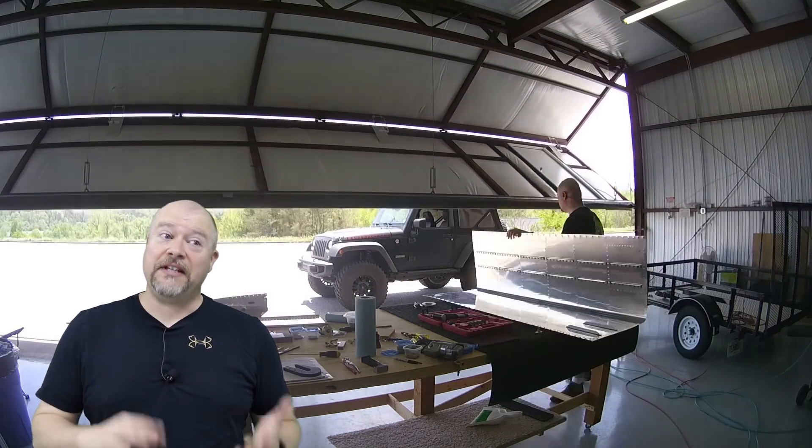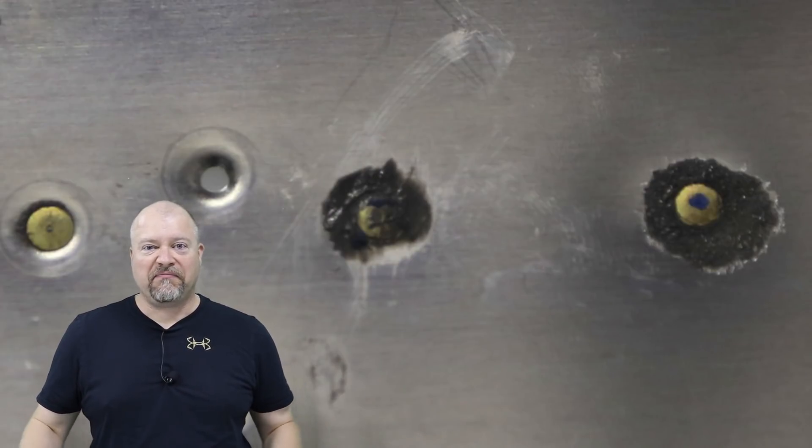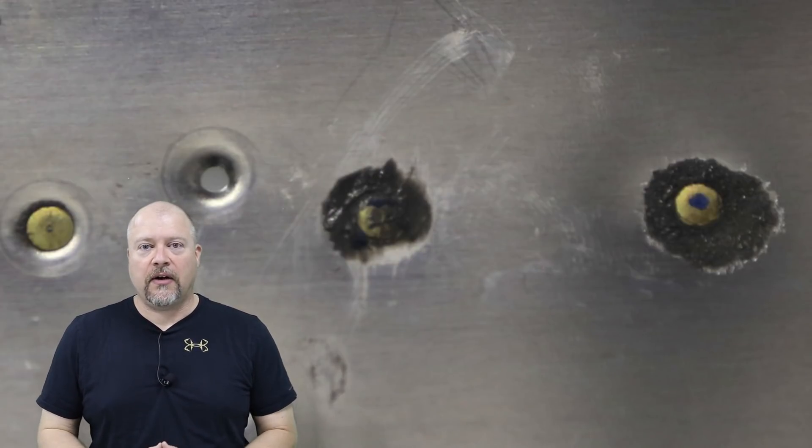Both of them are completely sealed. The difference, though, is the one on the right had a lot of squeeze out that looks awful — it looks like a freaking mess.